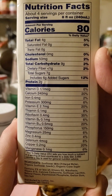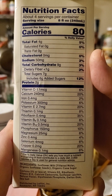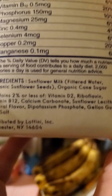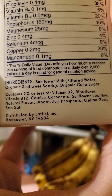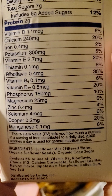Eight ounces has got four grams of fat, of which none are saturated or trans, no cholesterol. Fifty milligrams of sodium, nine grams of carbs, of which less than one is dietary fiber. Seven grams of sugar, of which six are added, and two grams of protein. And here are the ingredients, including the vitamins and minerals.